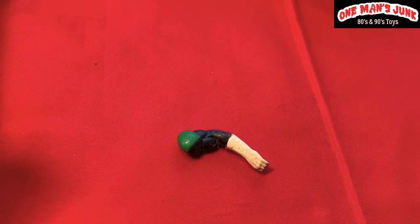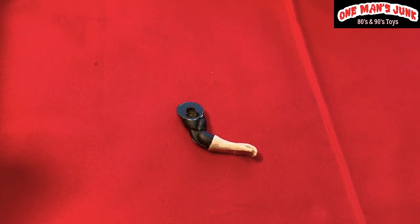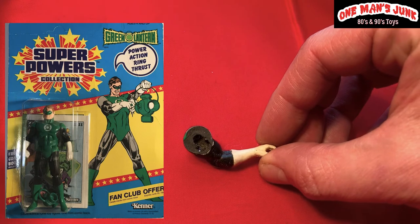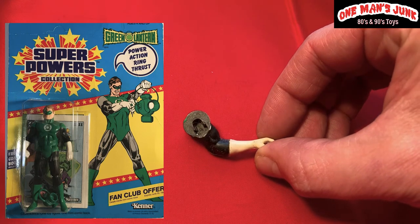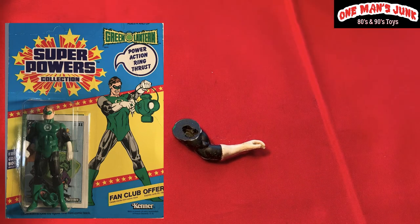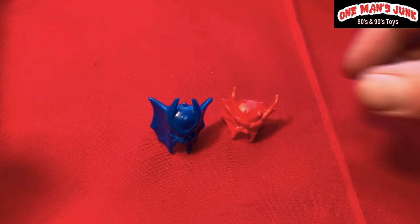This is a really cool, useful little piece — pretty self-explanatory. It is of course the Green Lantern's left arm. Have a look — nice and clean, no broken bits of plastic in there, so we'll be able to slot that right back on as soon as I find a Green Lantern missing a left arm.